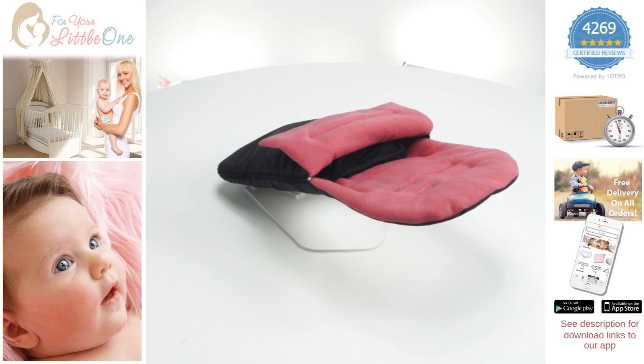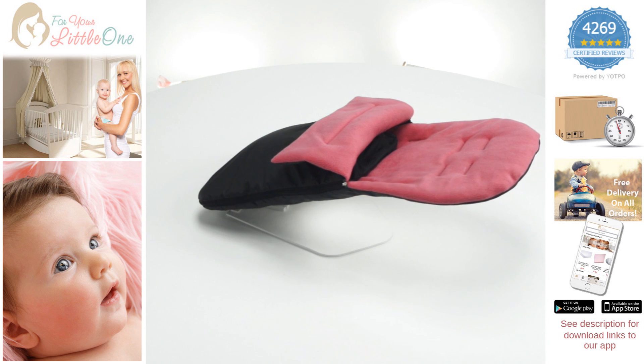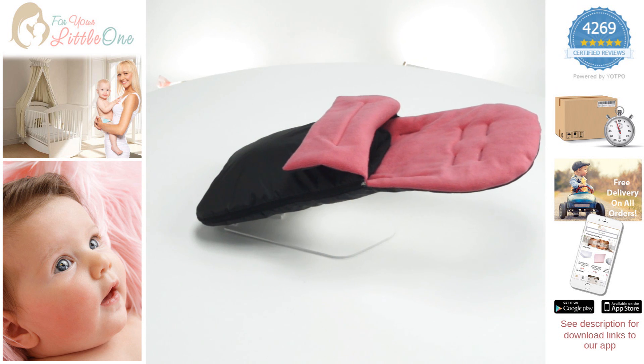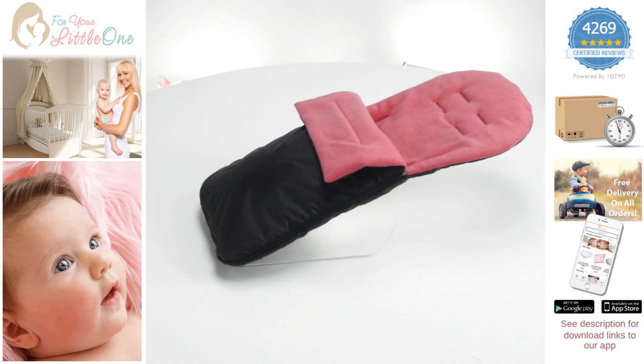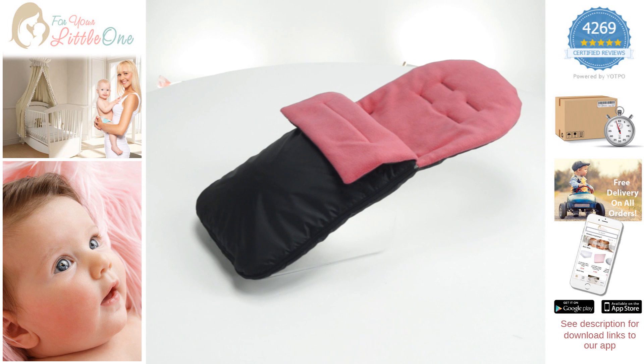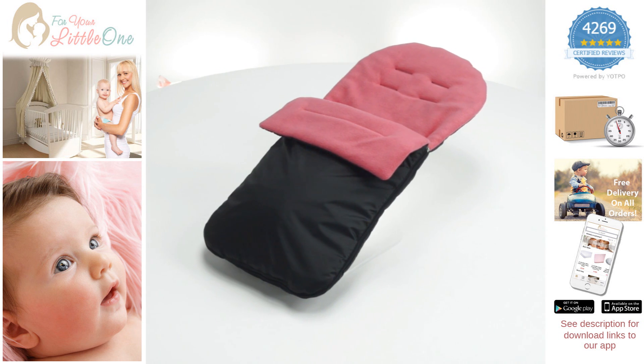It is suitable for summer and winter with a soft and fleecy lining for use on warmer days, and is ideal for those wet and windy days due to its shower resistant outer. The product is easily removed enabling machine washing, making it your choice for all seasons.